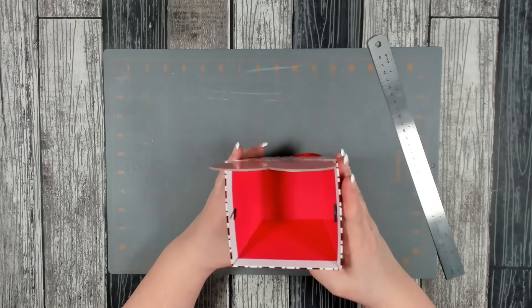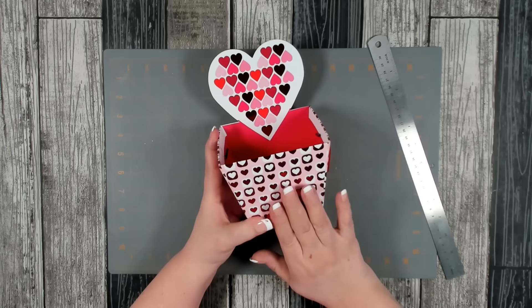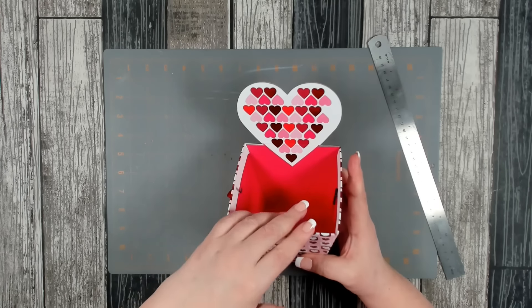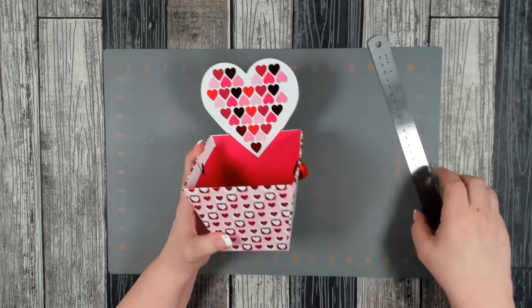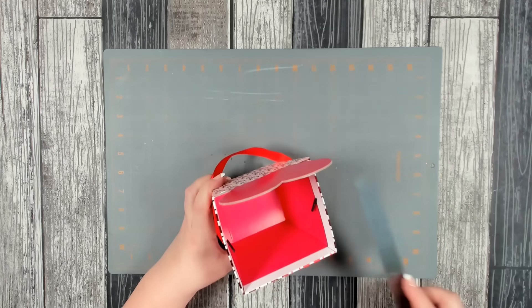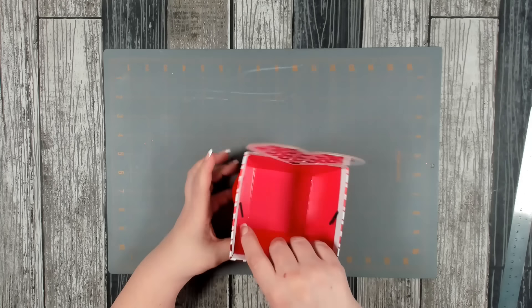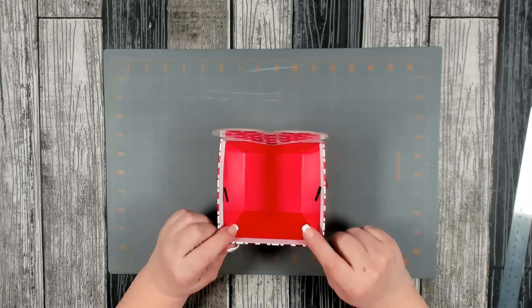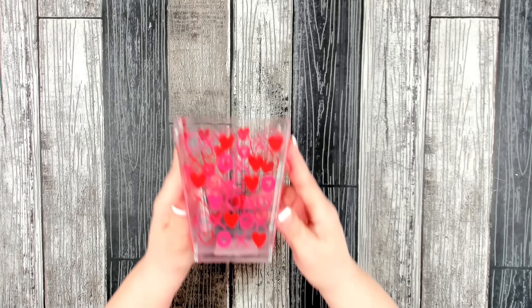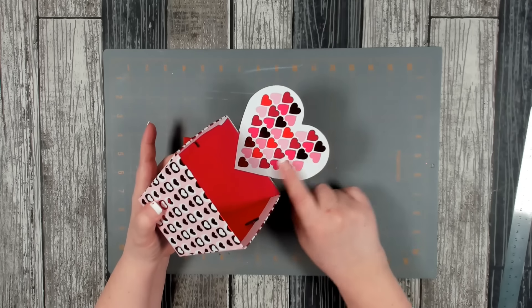I pulled this out of my stash — I did pick it up at Dollar Tree a couple years ago. You're looking for some kind of vessel for the bottom and it needs to be an appropriate size for your heart. This one turned out to be a really good size — about four inches by four inches, four high, four wide, five deep. Dollar Tree has really cute Valentine's Day pails. They also have some clear plastic squares, and different types with hearts and designs — any of those will work. I like this one, but I don't like this part, so we're going to remove it.